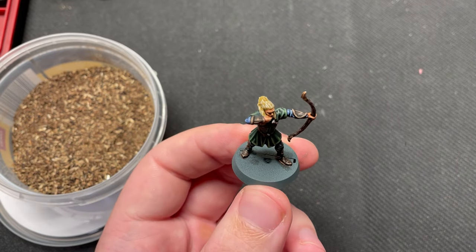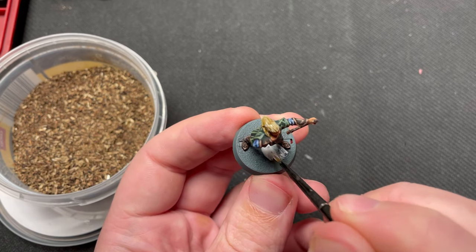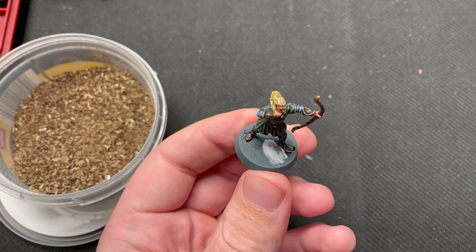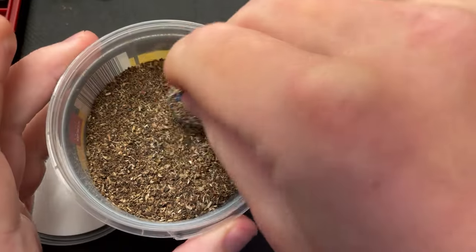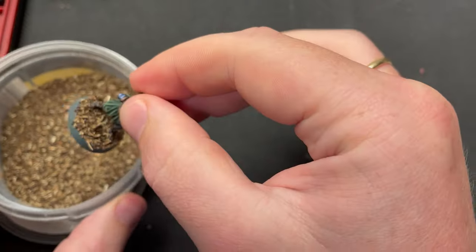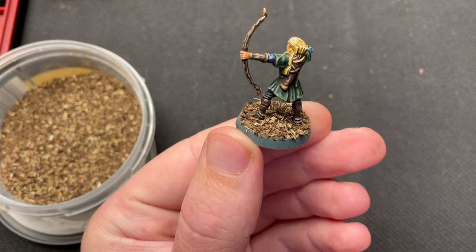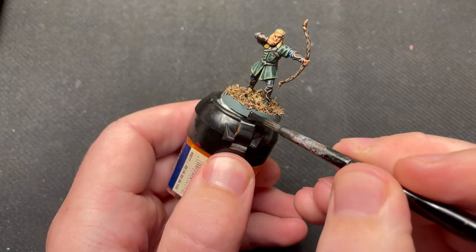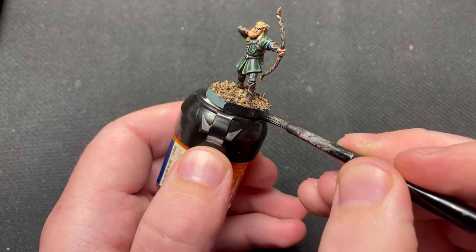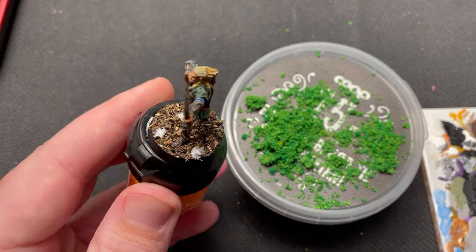Now all that is left is to base the miniature. There are a lot of nice looking bases out there, so take your pick. I have made this homemade base ready that I use for this project. I have made a video about it and the link is in the description. I just glue on the basing material using PVA glue. Paint the rim of the base black and put on some green flock.